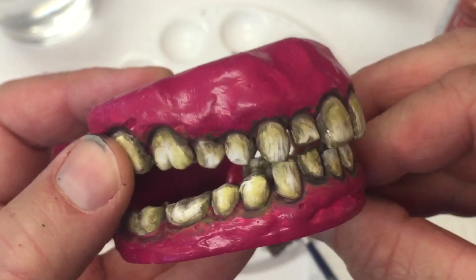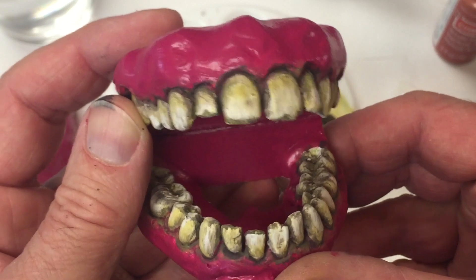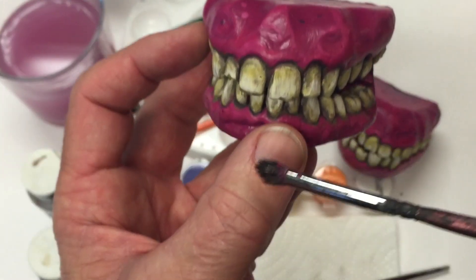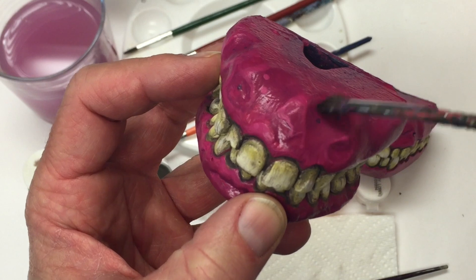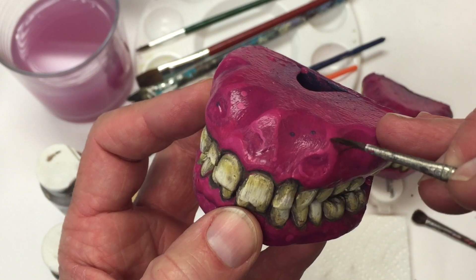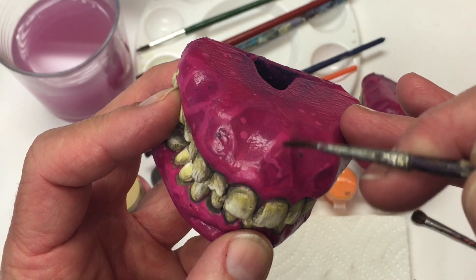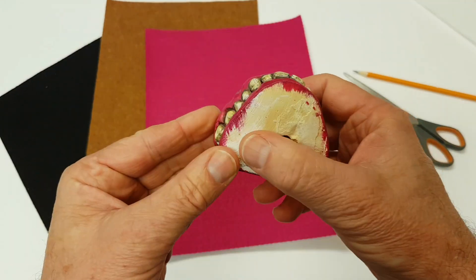The teeth are now stained and aged. The next step is to add detail to the gum tissue using three colors: your base color, slightly lighter, and slightly darker. For the dark areas — where I created those depressions with sandpaper — use a dry brush and brush on a couple of coats, almost like airbrushing. For the highlights, use the lighter color with your fine tip brush to paint the high areas and around the gum right where it meets the teeth, adding some dots and other small details.